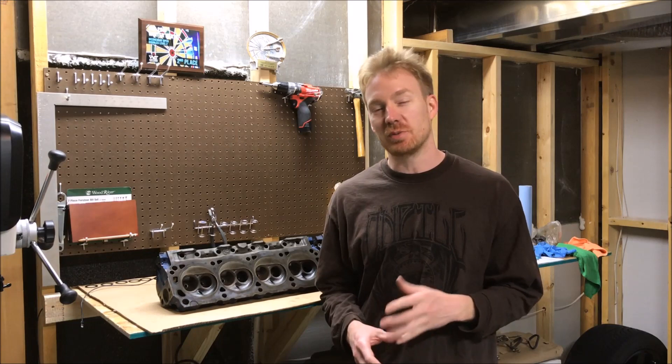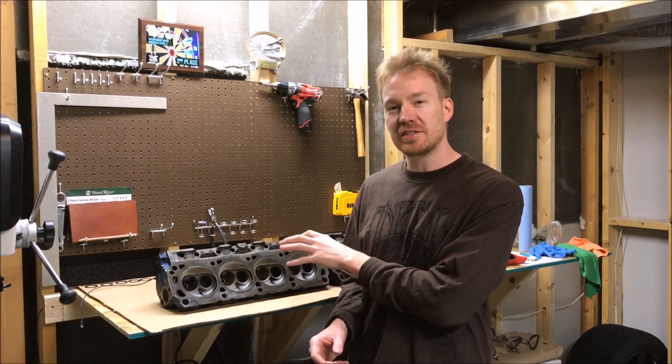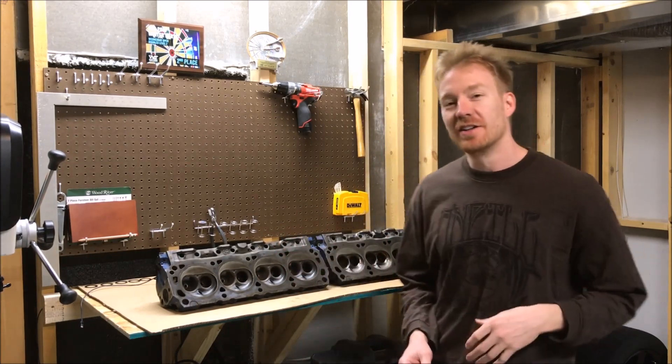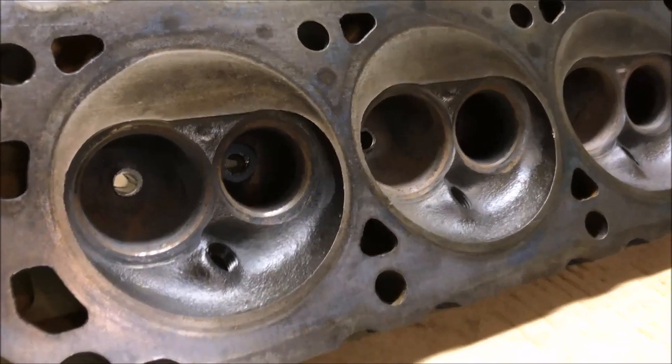The valve seats weren't great to begin with, so that's what we're going to do today — we're going to clean up the valve seats and go from a rusty, carbon-covered valve seat to a nice shiny one. I'm going to show you how to do that; it's not hard at all. I've never done it before, this is my first time too, but it's proving to be a very simple thing. Now this is the head that I have not started on yet.